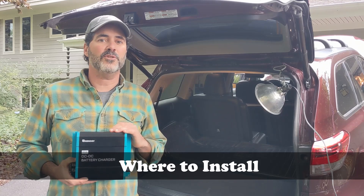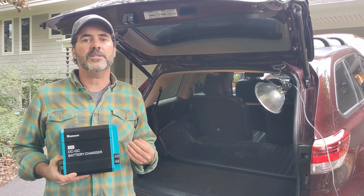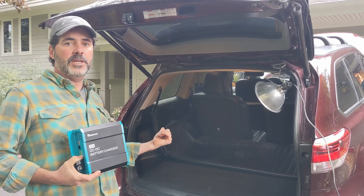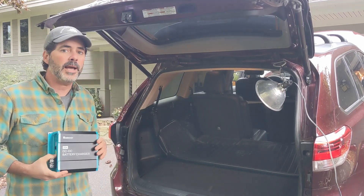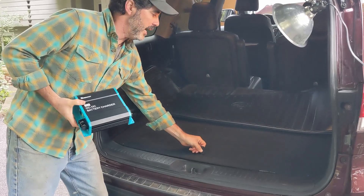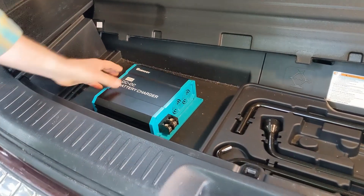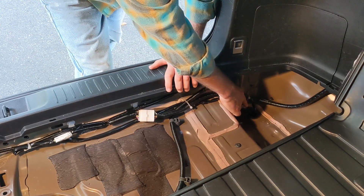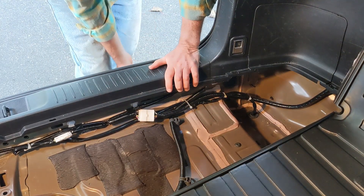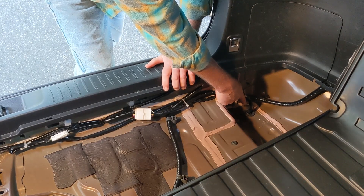Where are we actually going to install this unit? The instructions suggest getting as close to the trailer house batteries as possible, but we still want to take advantage of the 7-way plug. So we're going to put it in the back of the vehicle close to the trailer wiring harness to get access to the 7-way plug. In the Toyota Highlander, there's a great compartment with the spare tire tools where we can mount it. We've also exposed the wiring harness and the drain hole through which the current wires go out and connect to the 7-way underneath the bumper, and we'll fish our wires through this drain hole to make our connections to the charger.